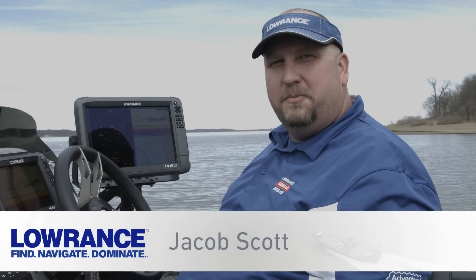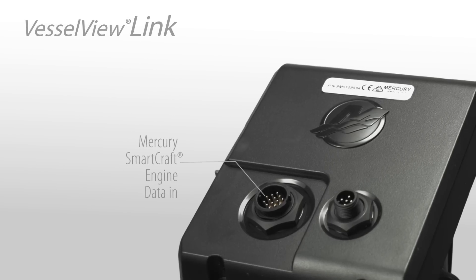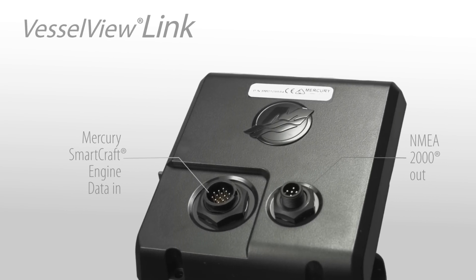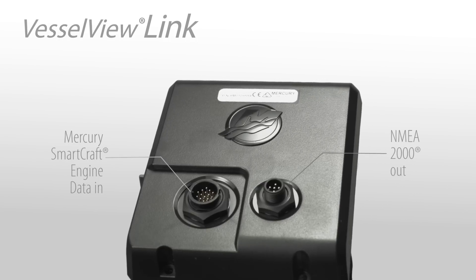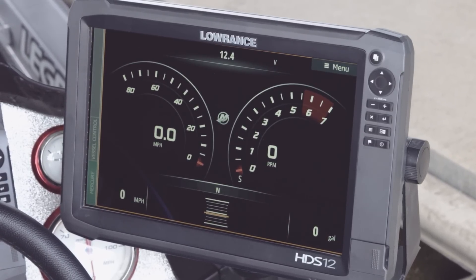Hey guys, Jacob Scott, Lowrance product expert. What I'd like to do today is walk you through the new Mercury Vessel View Link engine management system. The Mercury Vessel View Link is a black box engine management system that converts all of your SmartCraft engine data into NMEA 2000 sentences. And the great part is this is exclusive to the Lowrance HDS system, so your Lowrance HDS unit acts as your Vessel View display — you no longer have to have the Vessel View display on the boat and your Lowrance separately.